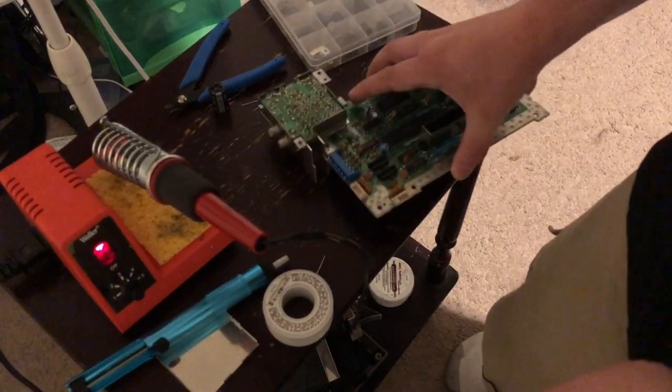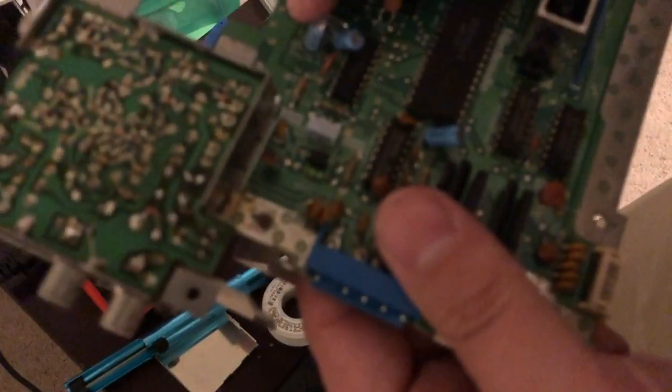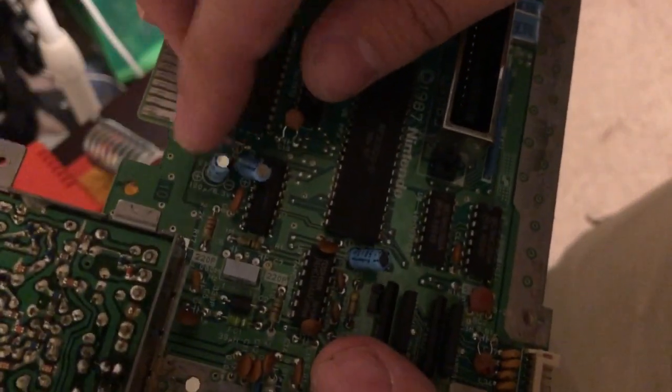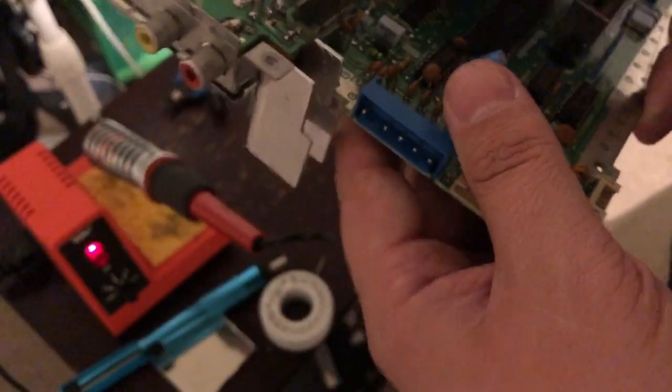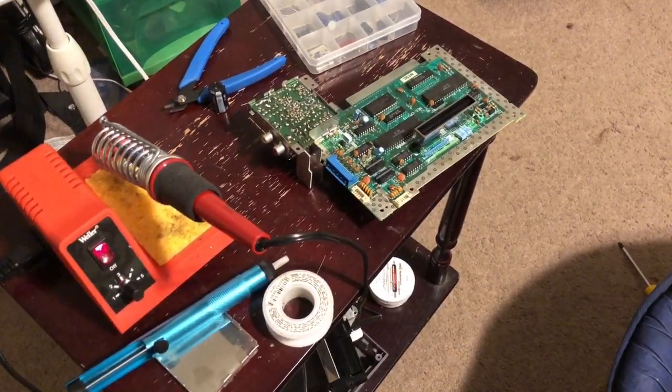Pretty much I'm going to replace this cap right here — it's 100 microfarad — just because I have one. This video is almost 10 minutes and I just wanted to show you a quick video on how to replace a cap on the NES. I would check out Fix It Felix's video if you want to know how to take apart a NES, because I didn't go over that. So yeah, this is Ken with XMods Gaming, until next time.